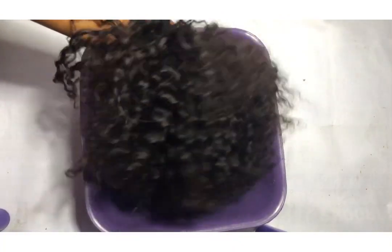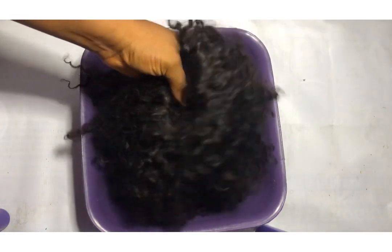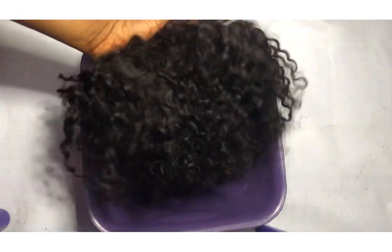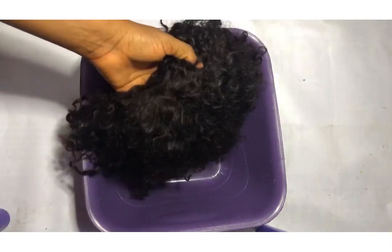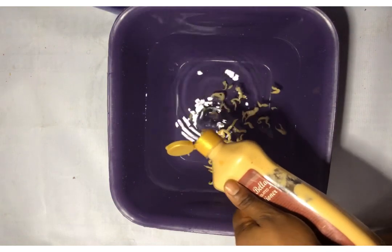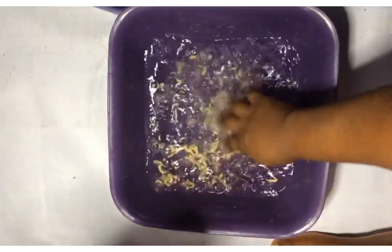First, we're going to be dipping this wig — this is actually the first time I'm washing this wig. So I'm going to be dipping it inside lukewarm water and I'm adding my conditioner to the water.